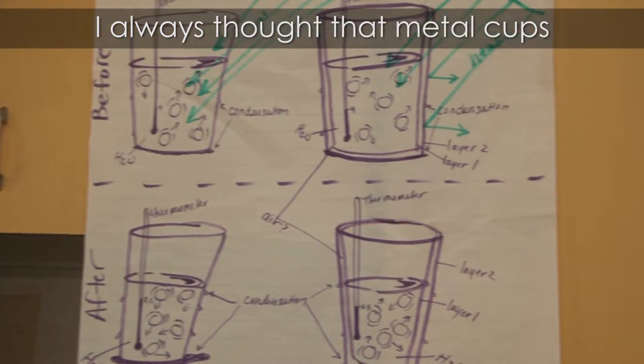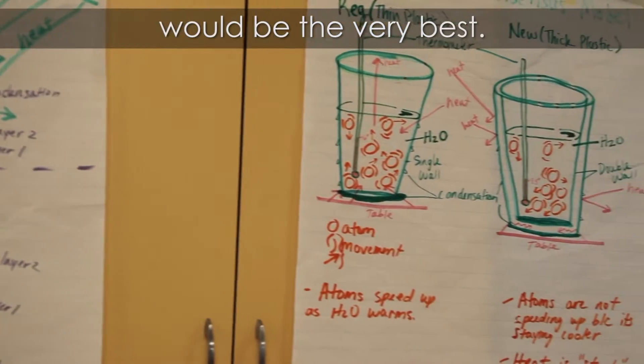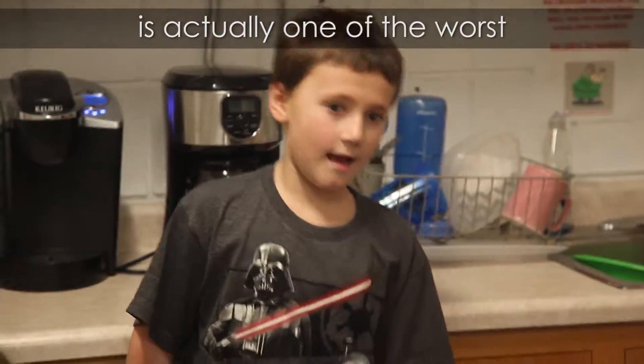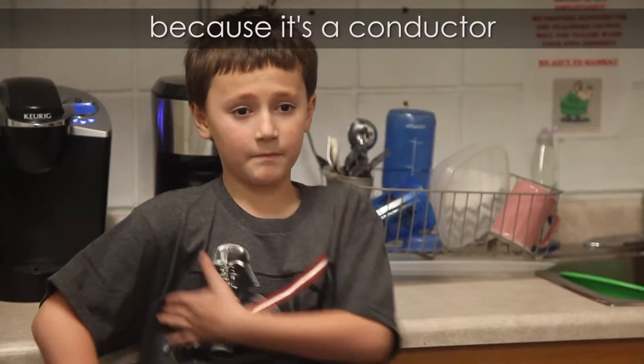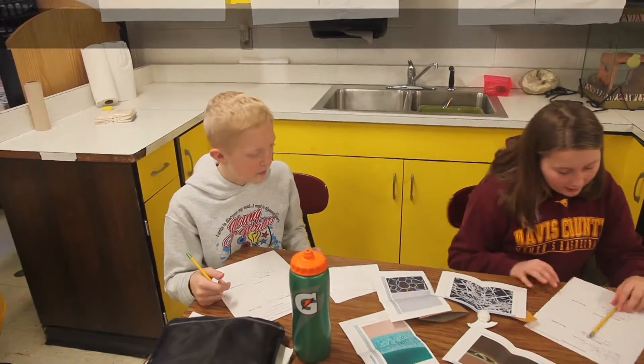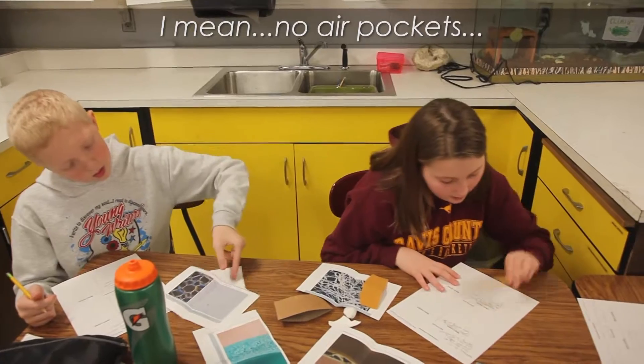I always thought that metal cups would be the very best, but then I learned that metal is actually one of the worst, because it's a conductor and it conducts energy crazily. I agree with both — it has no air pockets.